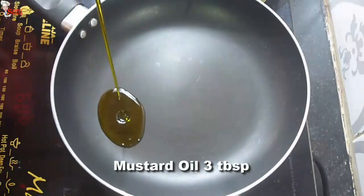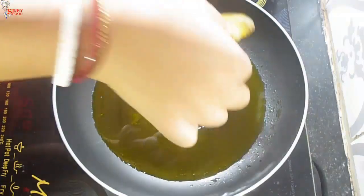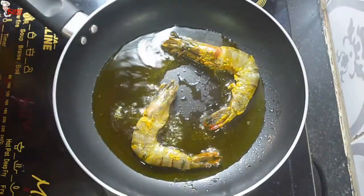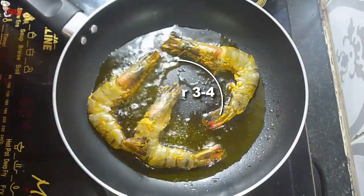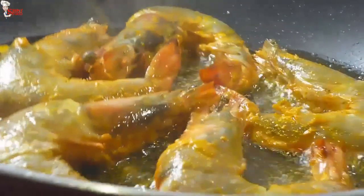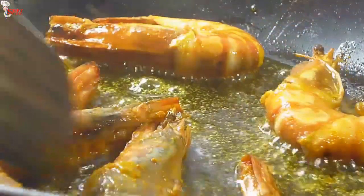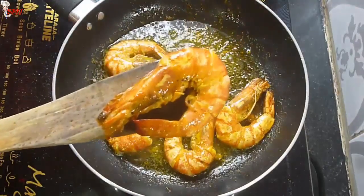Now into a pan, take three tablespoons of mustard oil. Once the oil is hot, place the marinated prawns one by one. Prawns don't take too much time to cook — fry them for three to four minutes. I first washed the prawns well, then cut the legs and antennas, and by using a skewer I removed the back line of the prawns to remove the intestine. Flip them and fry each side for two minutes maximum. They're nicely fried — take out from the pan and set aside.